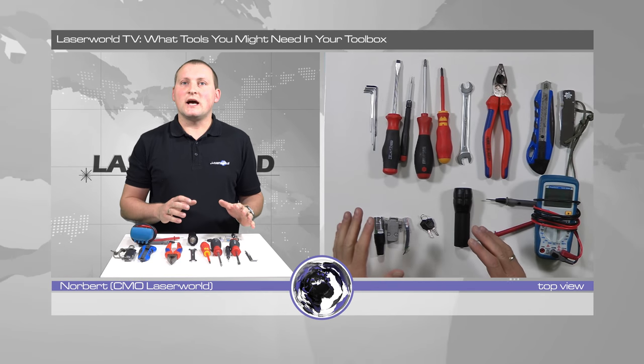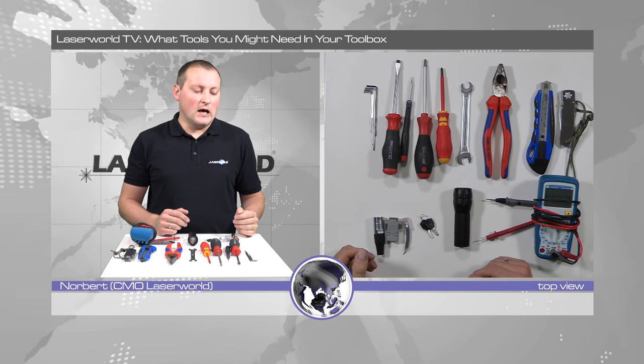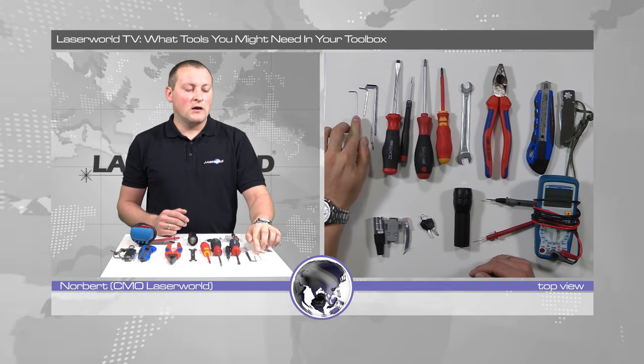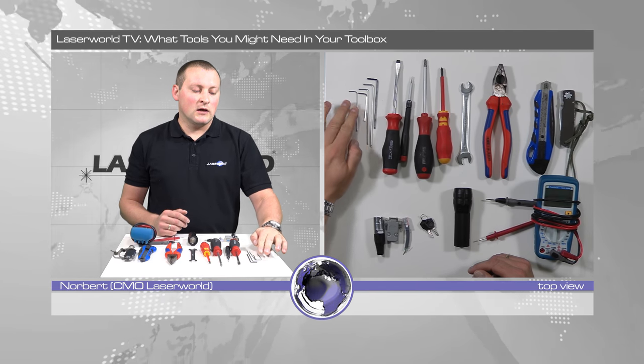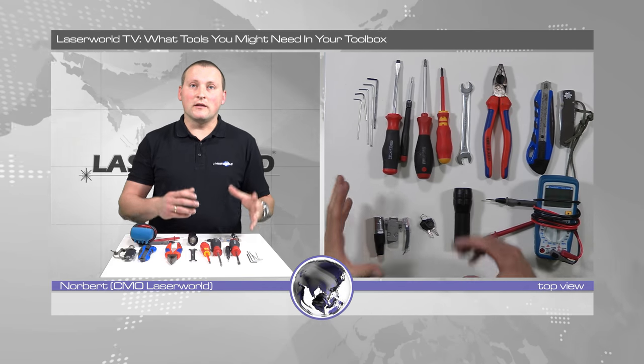This is just the tool side — there's of course gaffer tape, cable ties and all that stuff, but this is just the tools. So the allen keys: the most important thing for lasers is to bring a set of allen keys, especially the smaller ones — not the big heavy ones, but the small allen keys.